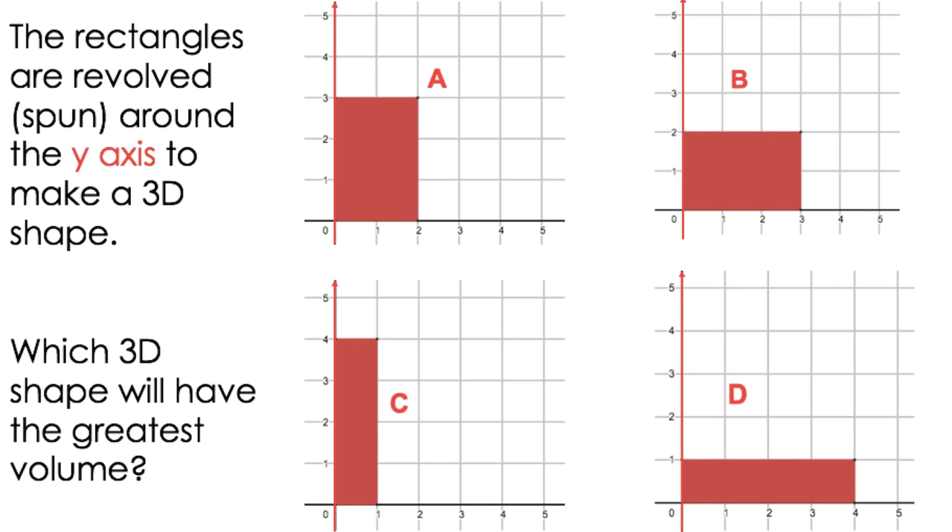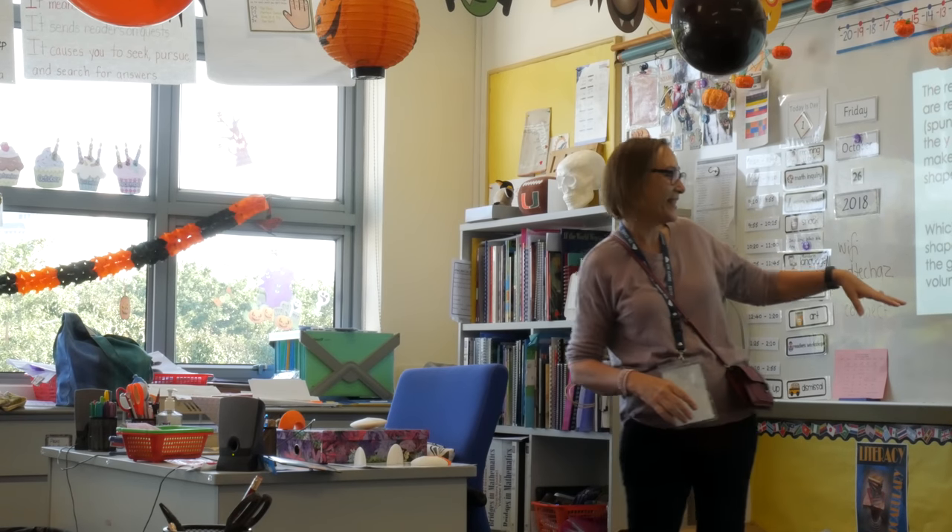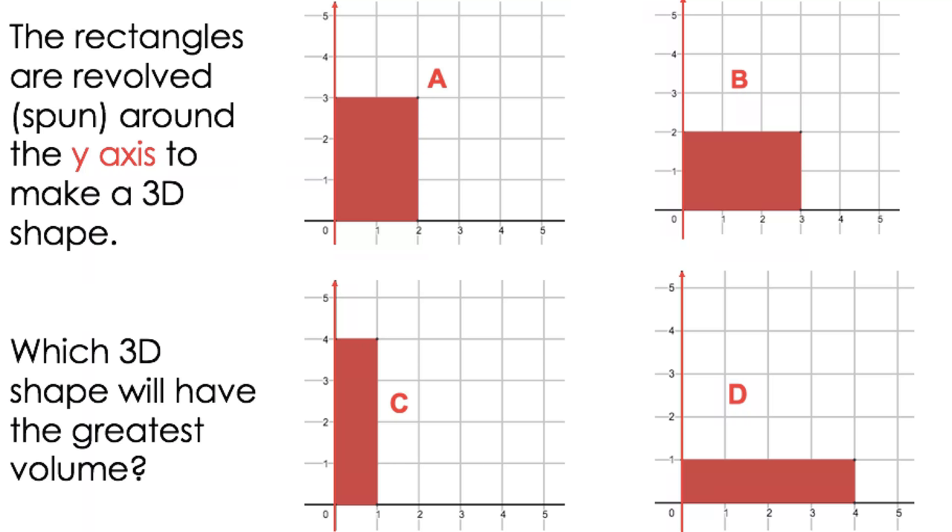So this is the y-axis here. Imagine this as just a line, and the shape gets spun around 360 degrees. As it turns around, it makes a solid. And if you're already thinking, oh my god, what is she talking about — it's exactly the experience that the kids have. So the question is, this is what the kids have to be able to do. They have this mental 3D shape in their head — all four of them, actually. And you need to ask yourselves which one has the biggest volume.